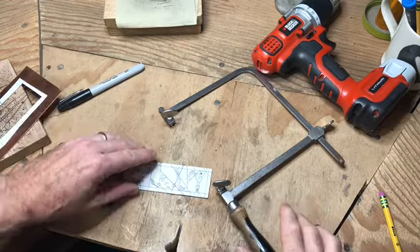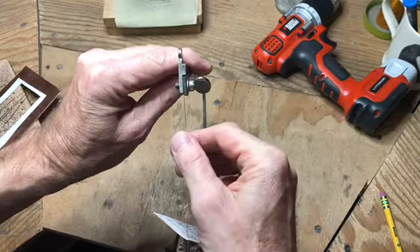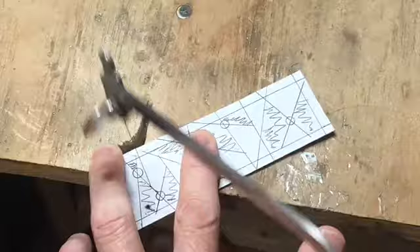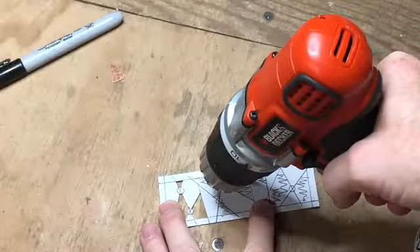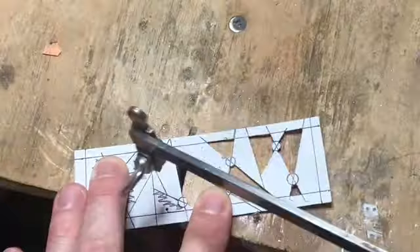Next, use a drill with about an eighth-inch drill bit to cut a little pilot hole through each negative — shaded — area. Put your saw blade through the back of the pilot hole, tighten it up as demonstrated before, listen for the twang, and then start cutting the interior aspects of the design. All those shaded areas are negative areas to be cut out. Repeat the process — drill a pilot hole, place the blade through it, clamp it down, and cut out the remaining spots on the bookmark.